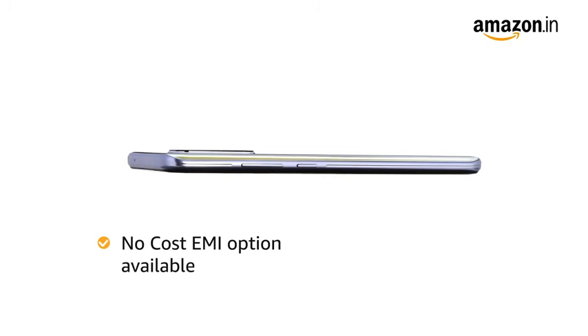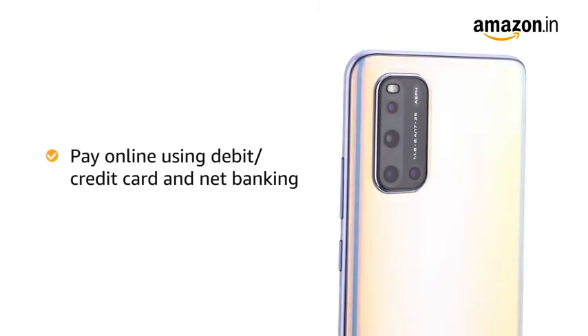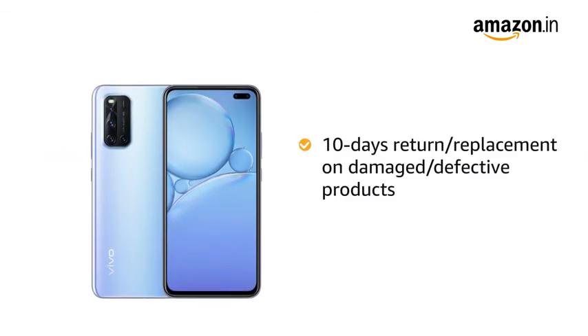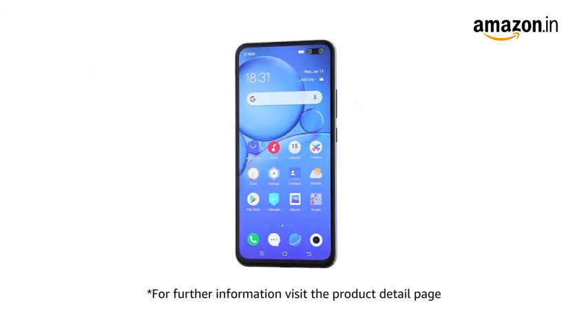You can avail no-cost EMI and additional exchange offers with this phone. You can pay online using debit or credit card and net banking. There is a 10-day replacement policy for damaged or defective products. For further information, visit the product detail page.